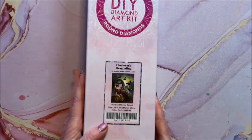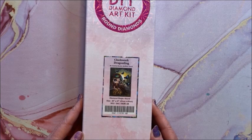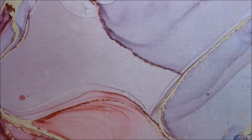Then we have Clockwork Dragonfly by Jasmine Beckett Griffith — this is another round and it is 51 by 69. It's a little bit of a bigger one.